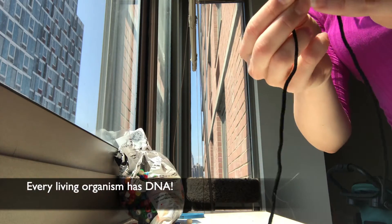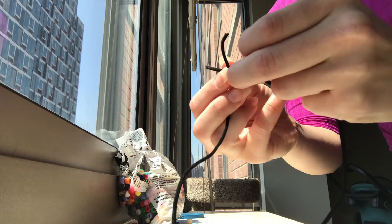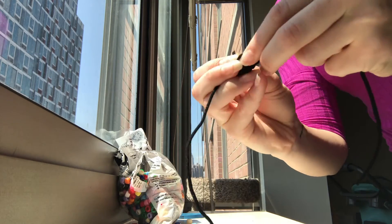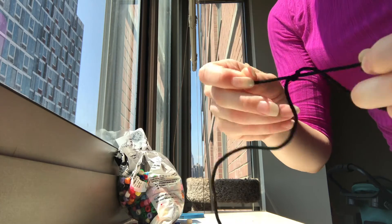Every living organism has DNA, including the teeniest tiniest bacteria you can only see with a microscope. Bacteria have also been around way longer than humans — we're relatively new here, believe it or not.